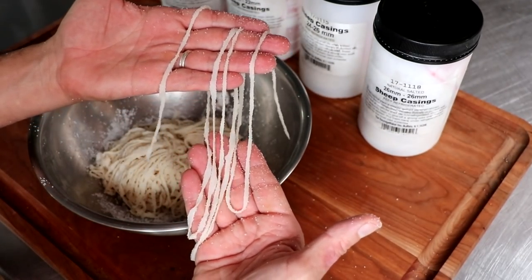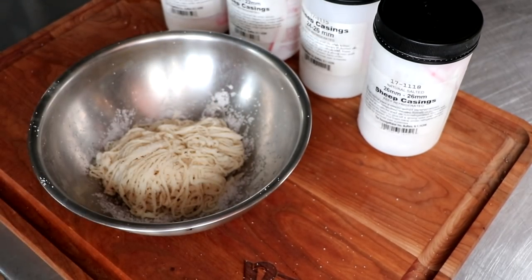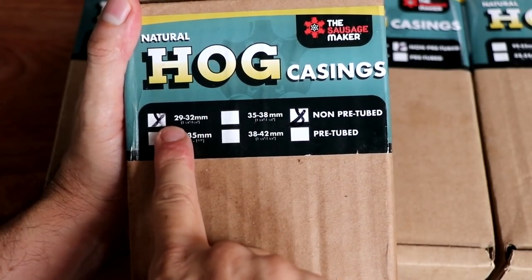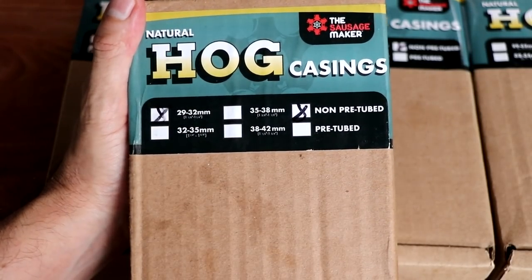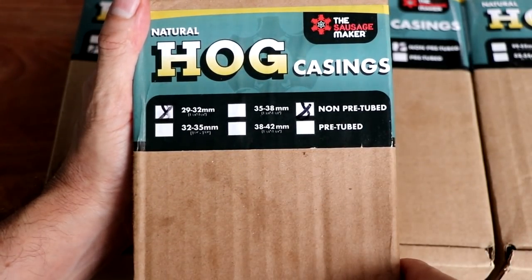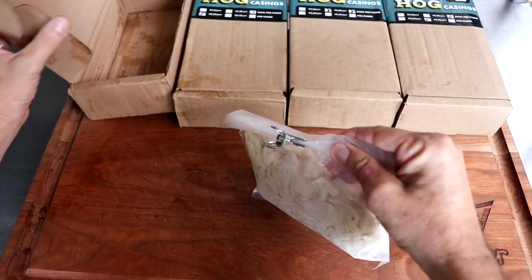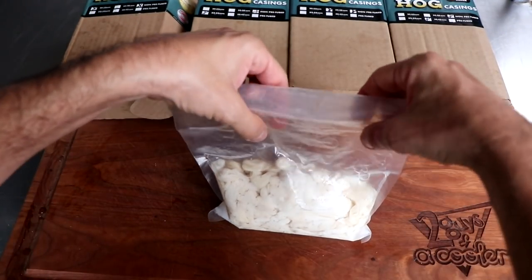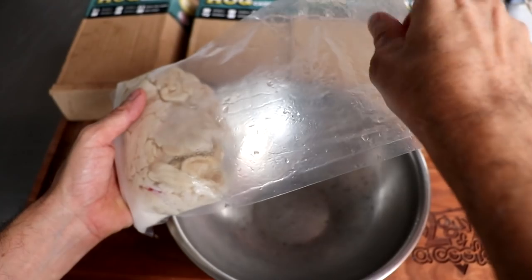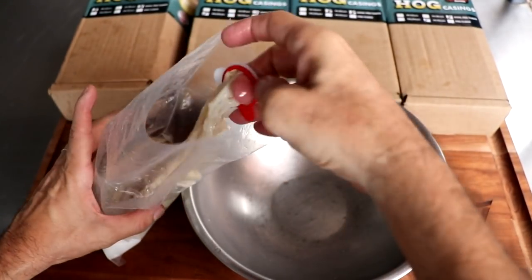Sheep casings are a lot more delicate than hog or beef casings. They produce a very tender bite because they're so thin-walled, and they're great for frankfurters, merguez, snack sticks — basically any small-diameter sausage. We'll set that to the side and look at the next group: hog casings. In our operation we use hog casings more than any other, and they come in a variety of sizes — from 29 millimeter all the way up to 42 millimeter. These are also grade A quality from the Sausage Maker, from North American hogs.